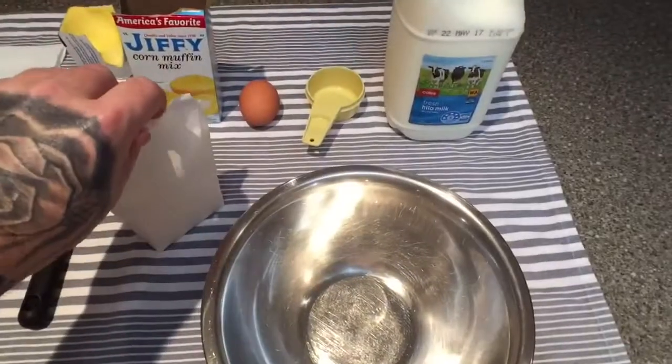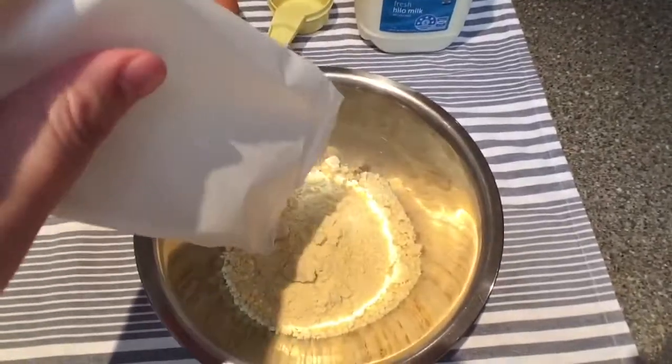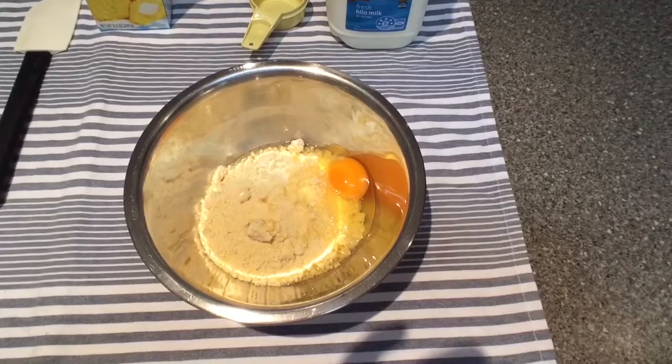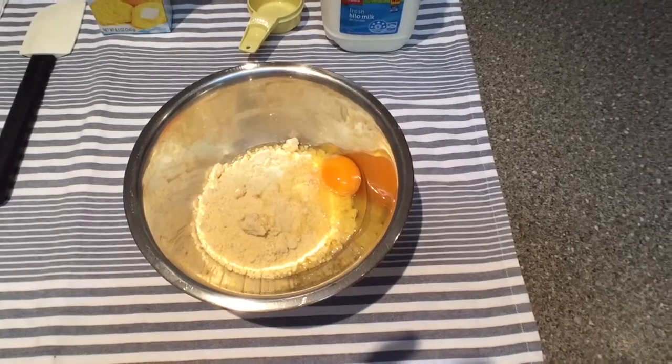Here we go. Pour mix in bowl — fucking easy. Next step: break egg into bowl and mixture. I've already done this as I forgot where my fucking tripod was, so that's already done.